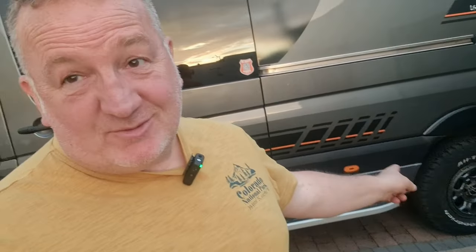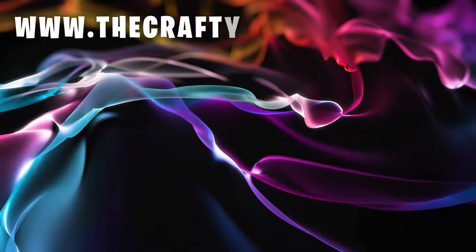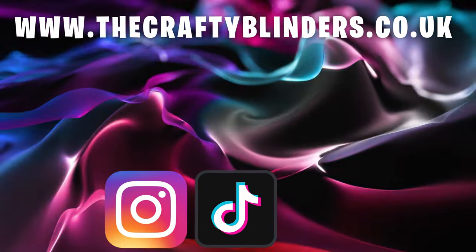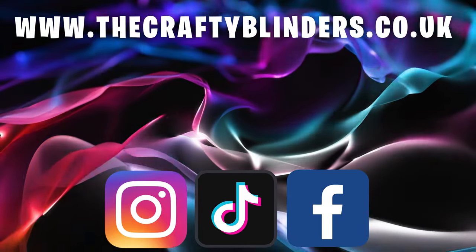So that's the front brake sorted — we've been out for a couple of hours, had a good ride around in it, and everything is performing as it should do. There's a little bit better braking on the front, but I've noticed the backs now need sorting as well, so that'll be in the next video. Thanks for watching — if you've got any comments or questions just drop them in the comments section and we'll try and get back to them as quickly as possible. Why not head over and check out our new website at www.thecraftyblinders.co.uk, and make sure to follow us on Instagram, TikTok, and our Facebook group, The Crafty Blinder Van Builds. Thanks for watching and we'll see you next time.